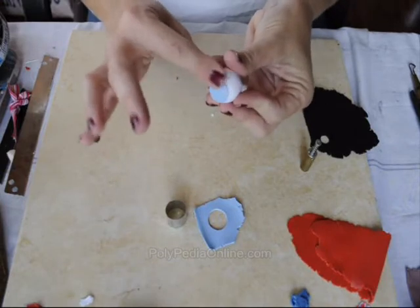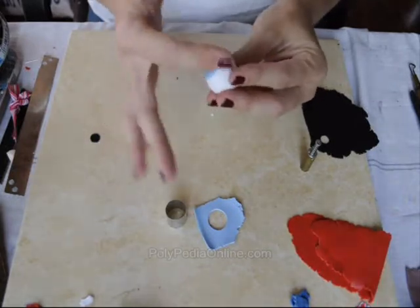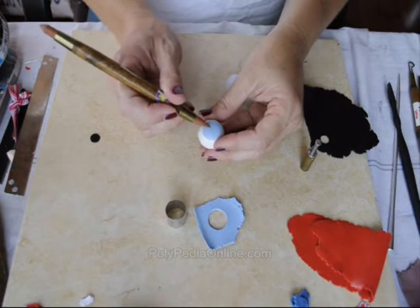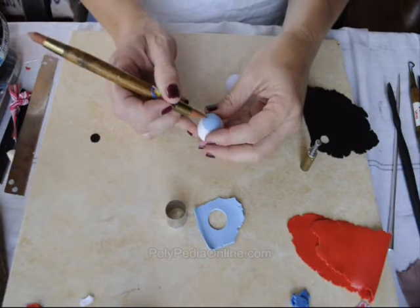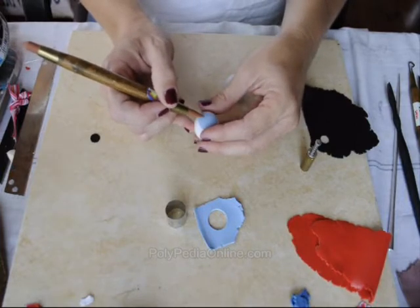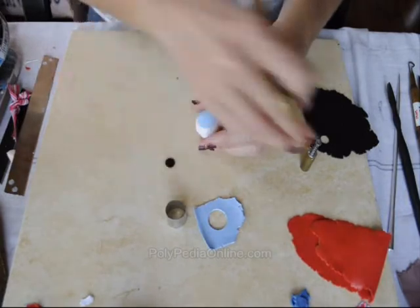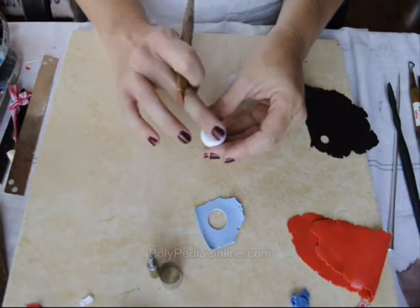Rounding the edges a little bit. I'm using a rubber shaping tool to create marks or lines on the eyeball. These marks will later be painted with black acrylic paint — going all around. Then I'm placing the small pupil, cut with a smaller cookie cutter.